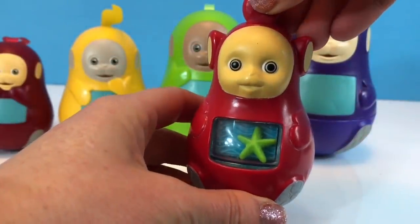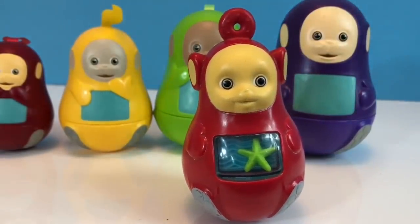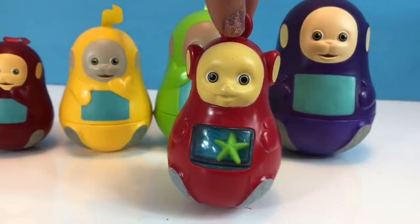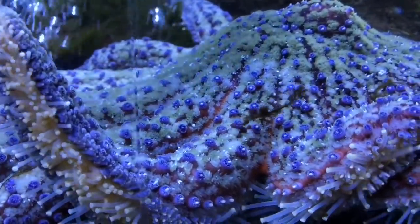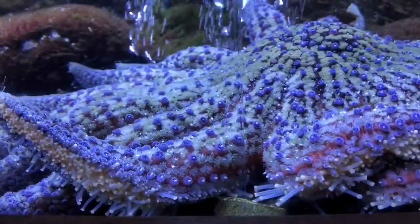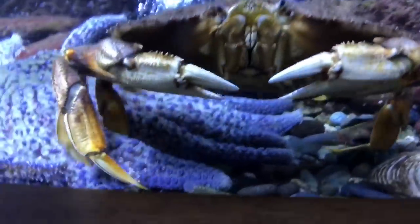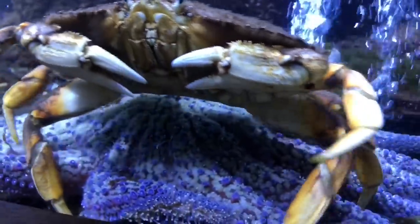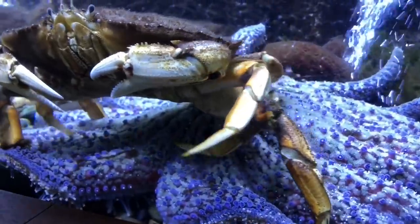Do you know every time I see a starfish it reminds me of the time that crab walked over the starfish? Do you remember that video? It was a gigantic starfish moving along the bottom of the aquarium, and all of a sudden a crab comes by and walks right over top of the poor starfish. Hopefully his pointy little feet didn't hurt the starfish.